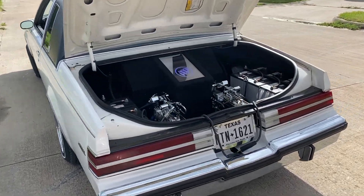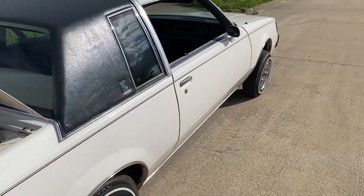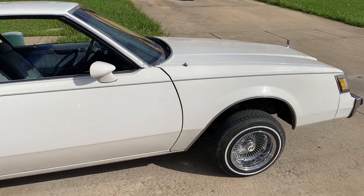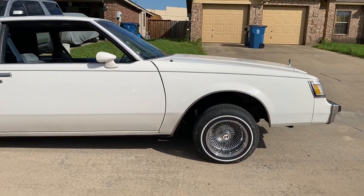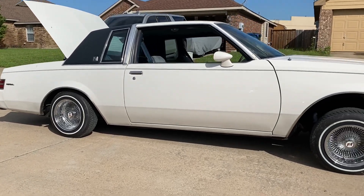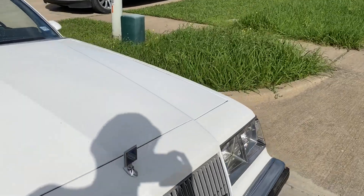My dad really just wanted it as a cruiser. Since this car is kind of vicious and y'all see my car, I'll be hopping it all the time. So it'll kind of be just like a backup car.